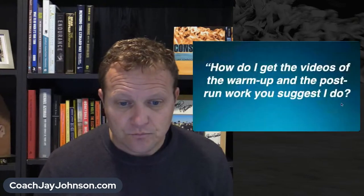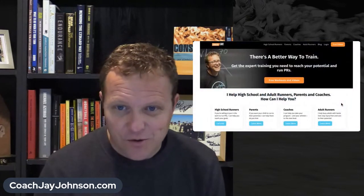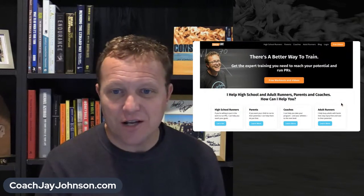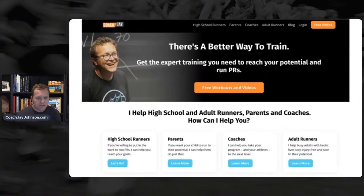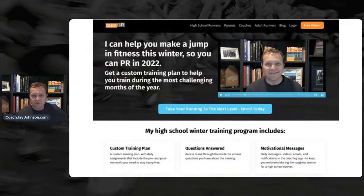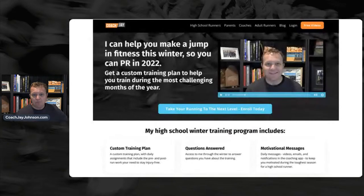You should be wondering: how do I get the videos of the warmup and post-run work you suggest? Go to coachjjohnson.com — it's the new website. Go to the button that says 'free workouts and videos.' Underneath it says high school runners, parents, coaches, adult runners — click those to find relevant resources. If you have your phone, there's a QR code on the slide; just take a picture and it'll take you to coachjjohnson.com.